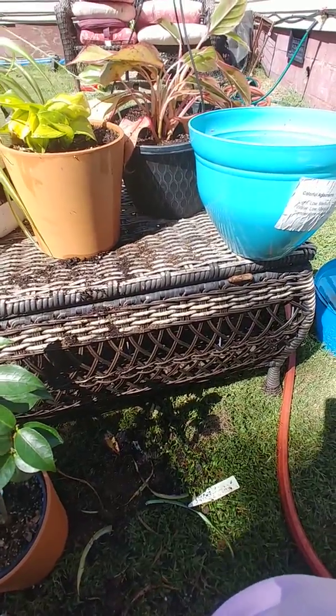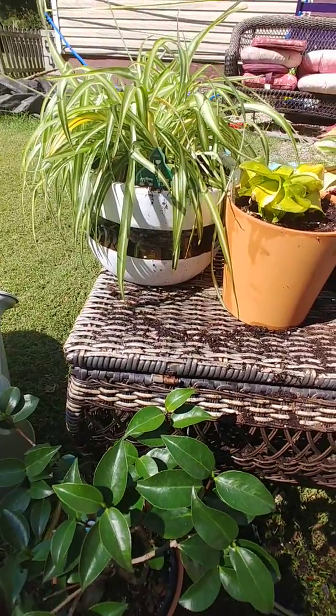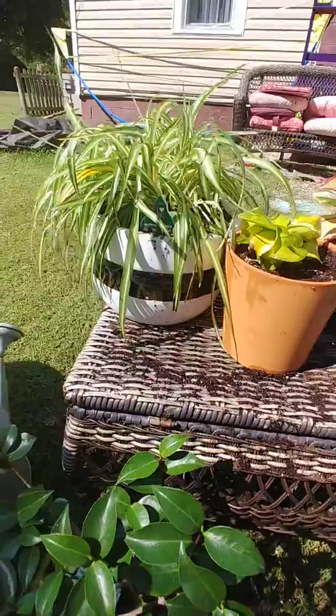I had to make a new video because I stopped my other one by accident — my phone was getting wet and I had to wipe it off, and I accidentally stopped the camera.